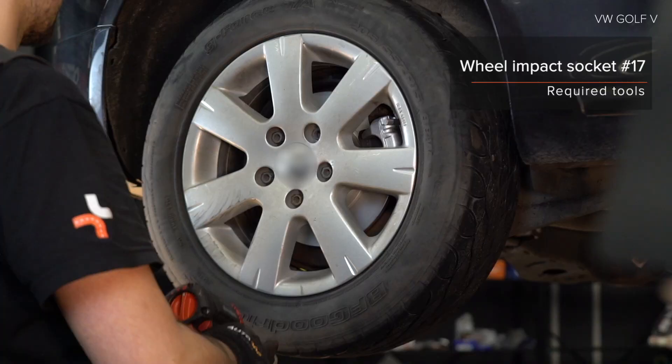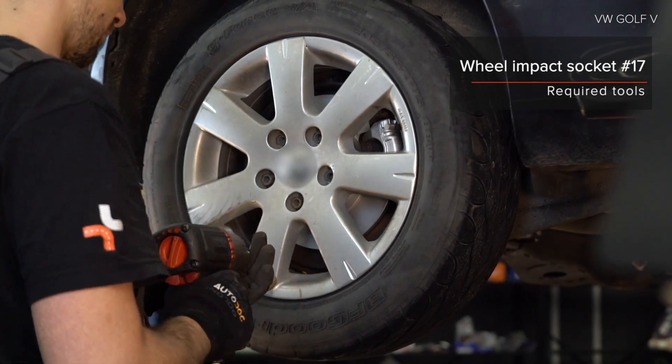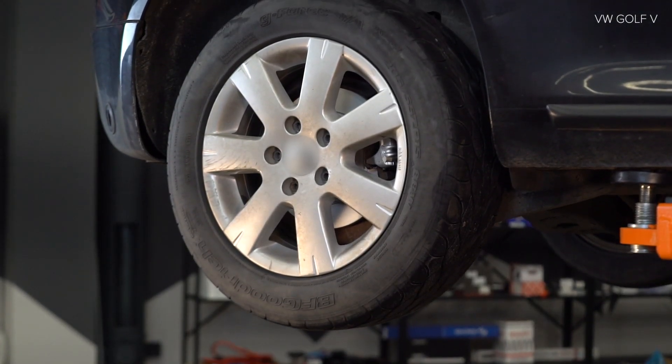Attach the lever to the rim and look for the screw. Pay attention to the rear mounted front. Use the rear front. Let's do the brakes on the rear front.